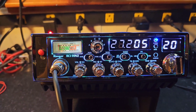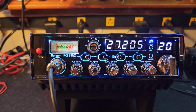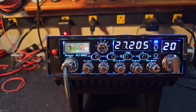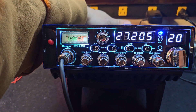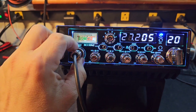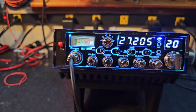Hello again everyone, TrucksCBcells here with a tune-up report for Luther in South Carolina on this RCI 99N2. Luther got it ready to go — you wanted it set up to run your 8-pill, and we did just that for you. Got your high-cut noise filter right back here on the back, voltage regulator upgrades, and let's show you what we've got.